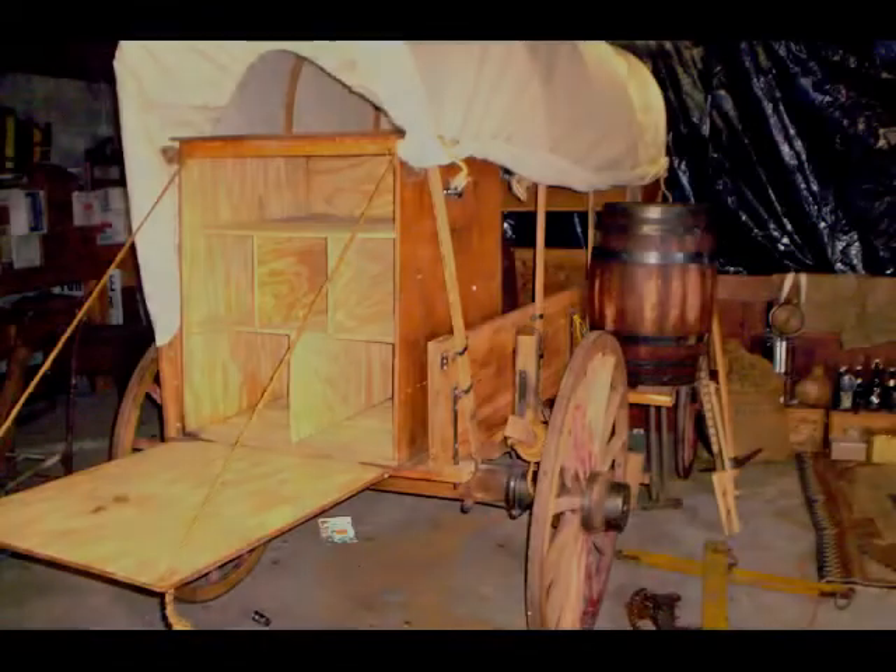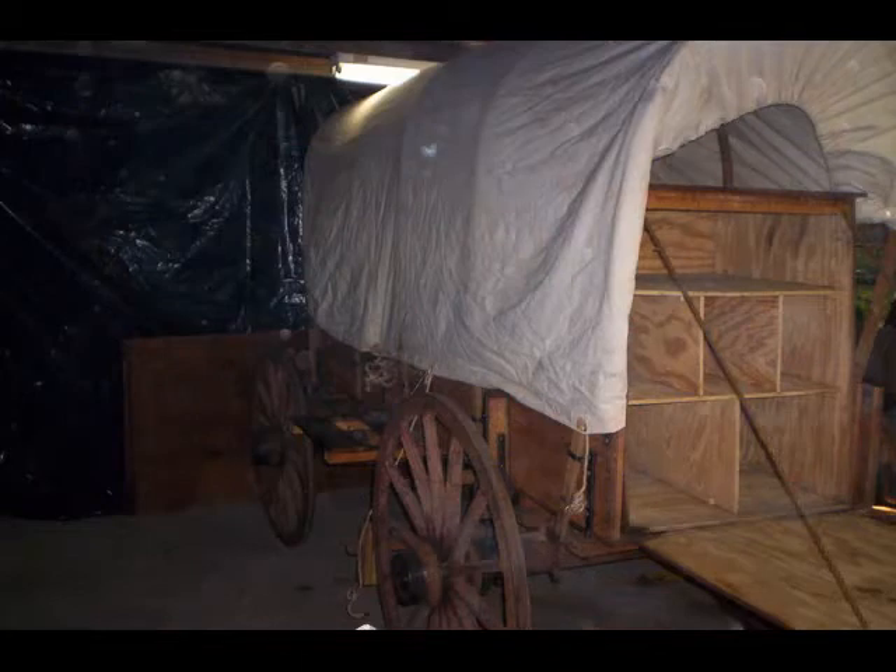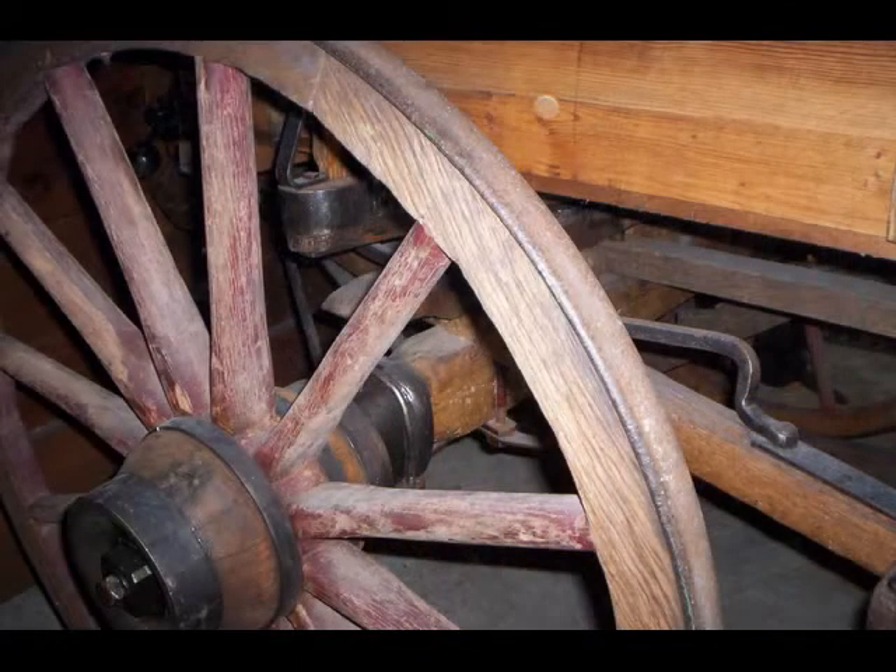What you have here is a covered wagon from the 1880s, fully set up like a chuck wagon like they would use on a cattle drive. See the box in the back — the thing that folds down is for cooking. Showing you the running gear, how it was made. This is all the original running gear.